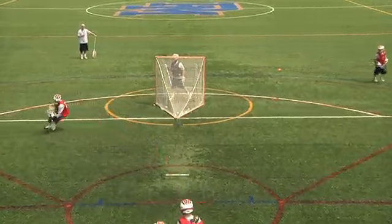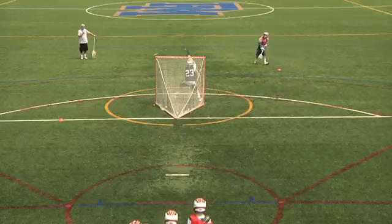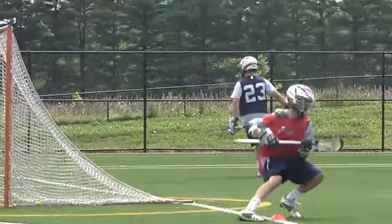Have a line of players behind the cage, back off the field. They're going to drive up from X, go to one side of the cage, roll back and around the crease, then get up to the 5 and 5 island spot.